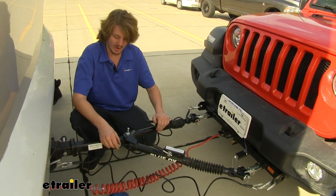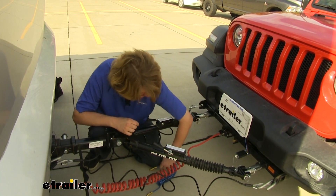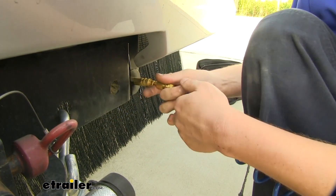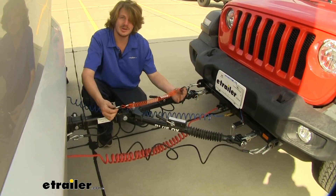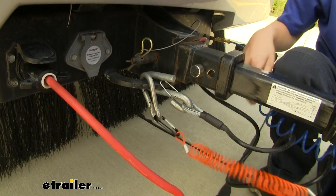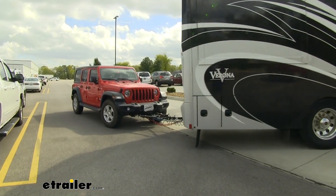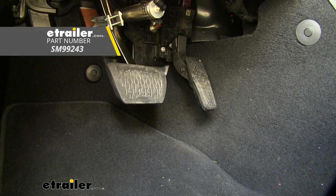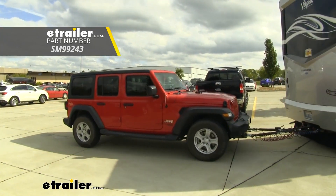To finish up connecting our vehicle to our motorhome, now that we've got our braking system installed, we'll need to hook up our airline. The female side will connect to our vehicle and the male side will connect to our motorhome. And lastly, we need to hook up our breakaway switch — that'll just connect to your hitch and then to your breakaway switch. And with everything working properly, we're ready to hit the road. And that completes our installation of SMI's Air Force One supplemental braking system on our 2018 Jeep Wrangler JL Unlimited.